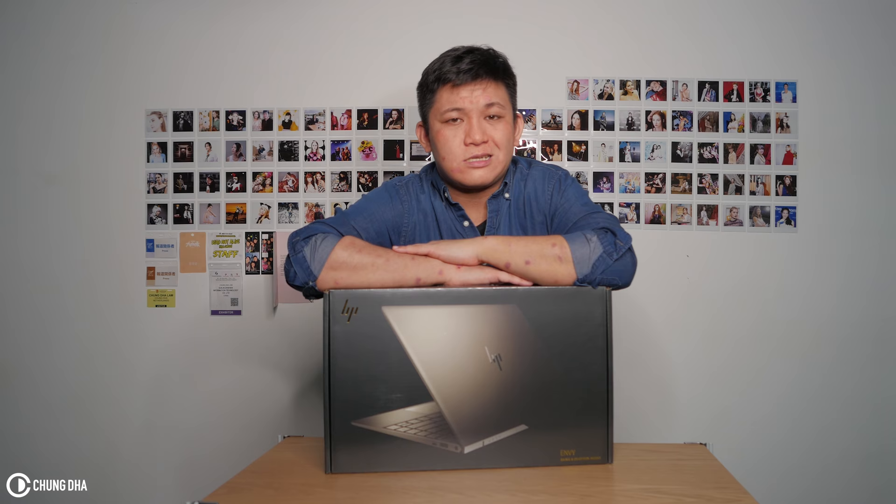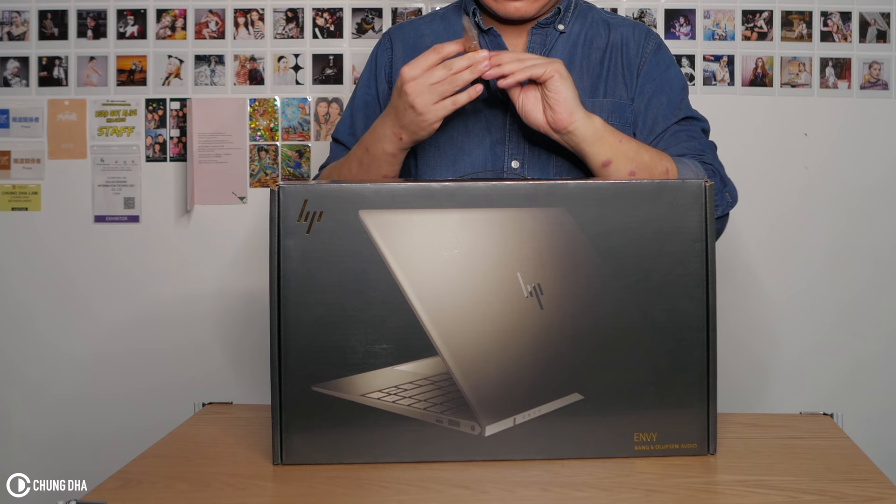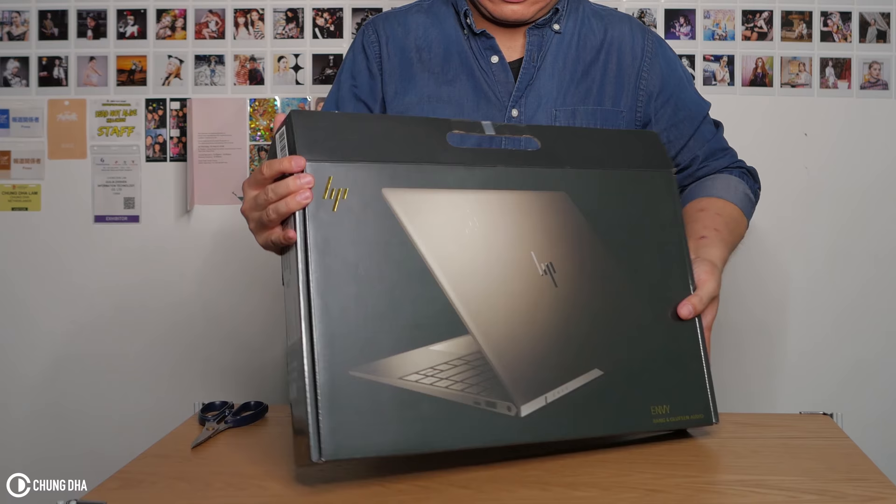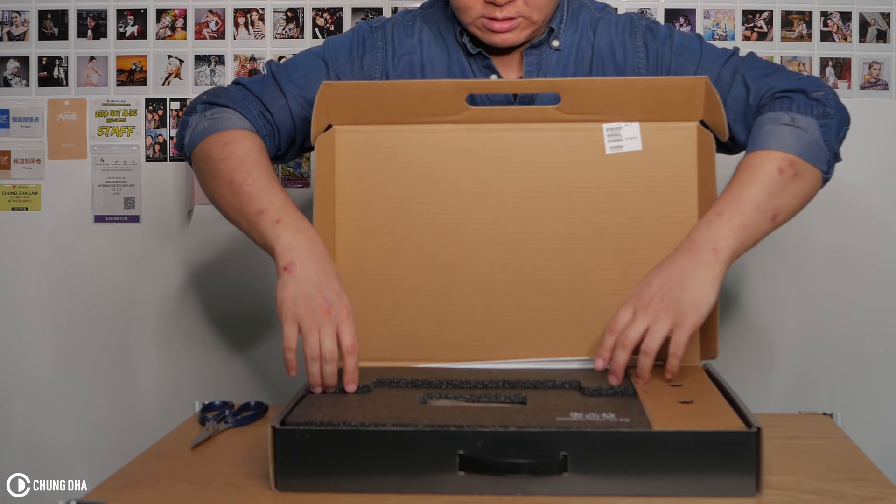I've seen other filmmakers actually going the step towards Windows because it's just more affordable and you get better performance than buying the same version of the Mac. So let's open this HP Envy 13 box and cut this tape over here.